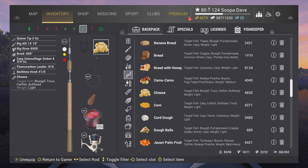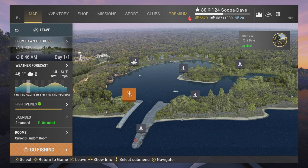You could use leeches if you want, but cheese is really the way to go so you don't get as many big blue catfish. If you use cheese, you shouldn't have any problem with that.